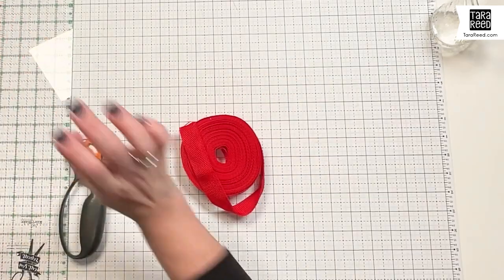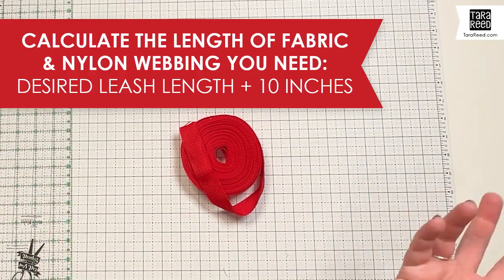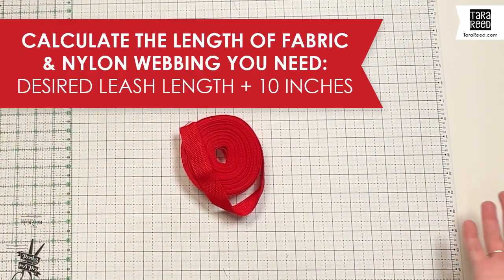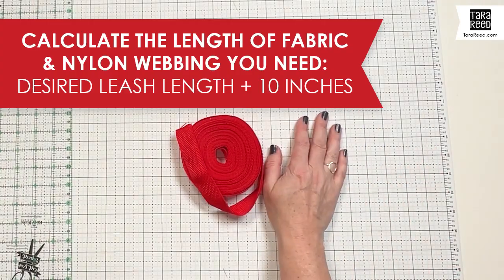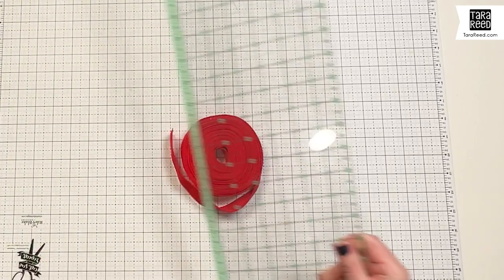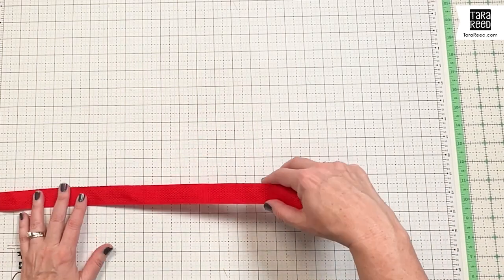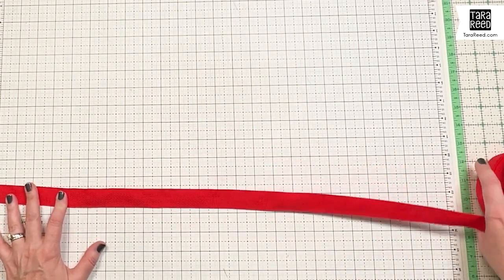First thing you need to decide is how long you want your leash to be. If you have a dog, I would just measure your favorite leash. Otherwise, a standard leash is about six feet long. A hiking or training leash, or for larger dogs, might be 10. An outdoor play, hiking, backyard, or beach leash might be 15 feet. We're going to go with six because I'm going to give this to my sister or my niece, and they have pretty small dogs walking around the neighborhood.